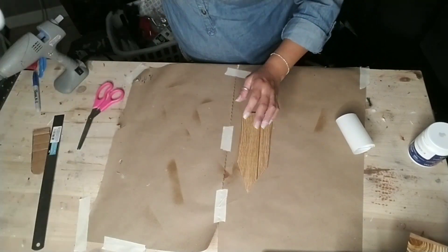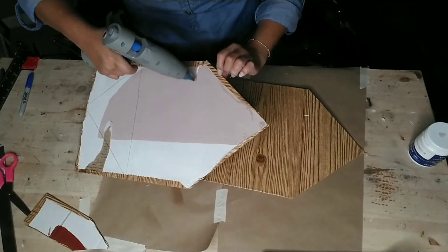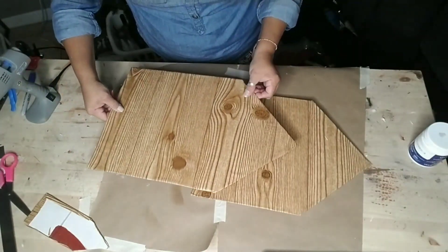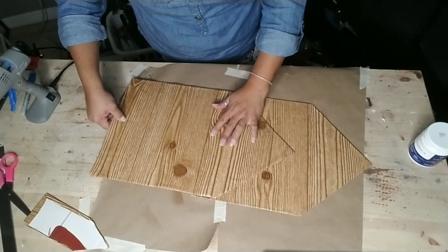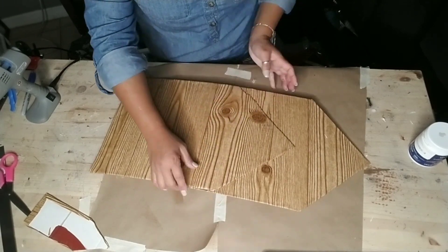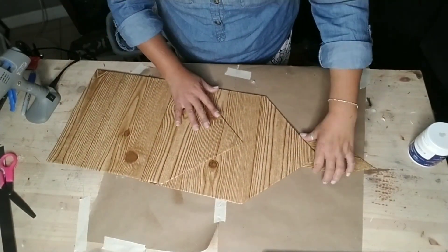Once I was done, smooth everything out and make sure there are no air pockets in your contact paper, then you can glue everything together. I'm using my hot glue gun and adding one home to the other, stacking the points together making sure it's all nice and even. Then I'm going to add that arrow part to the top and that's going to be my cathedral.